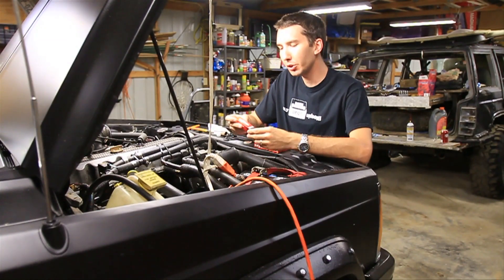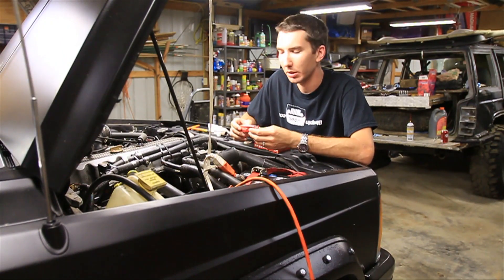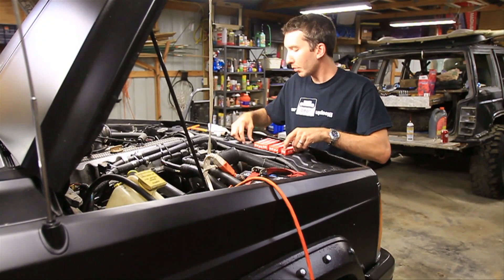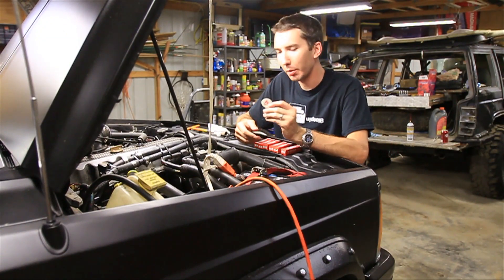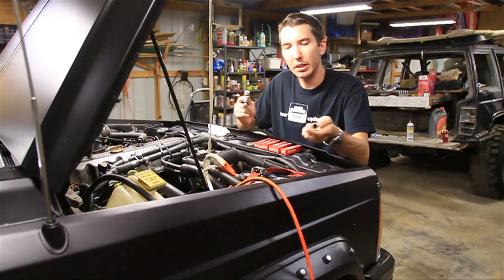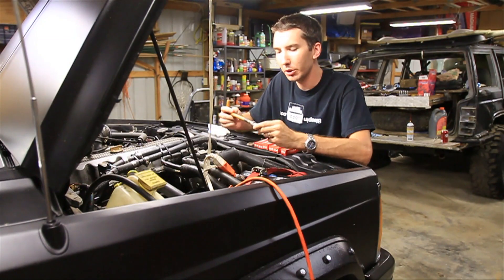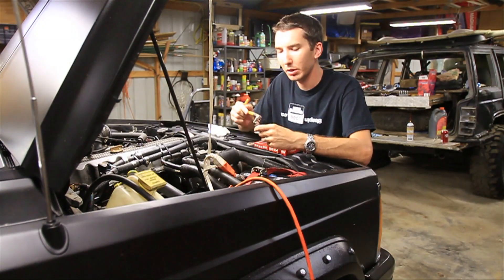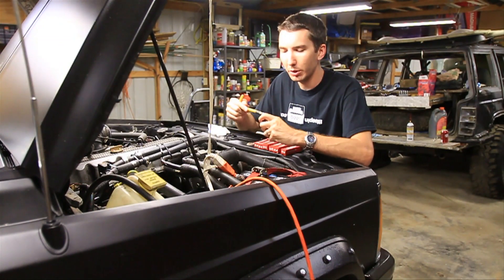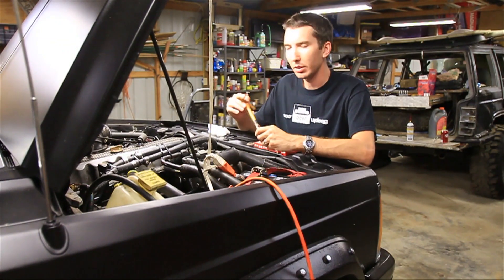So to change your spark plugs you'll need a few essential items. First thing you'll need is the spark plugs themselves. You'll also need a spark plug gapper. And you'll need a wrench with a socket that will fit your spark plugs. This is a wrench that's specifically made for spark plugs — it's just a hand wrench, but you can also use a socket wrench as well. I like to use this because it's simple.